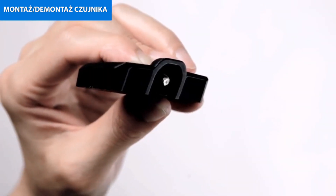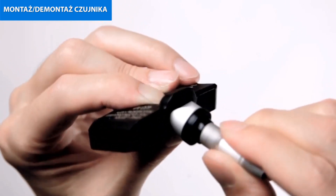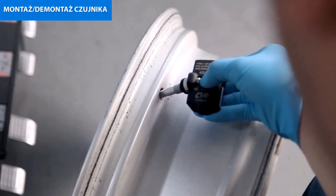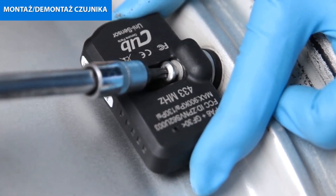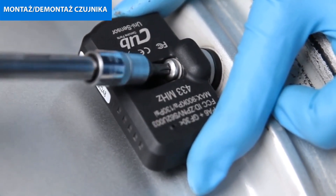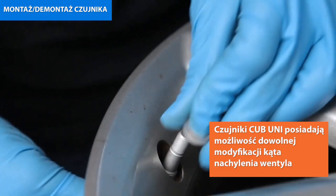While holding the TPMS sensor body with the plastic side of the TPMS sensor facing the tyre, push the TPMS sensor valve stem through the rim by hand until the TPMS rubber washer meets inside the edge of the rim. Lock the TPMS sensor and the TPMS sensor valve stem assembly together by screw.